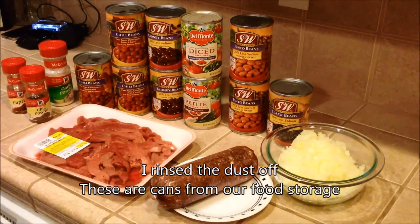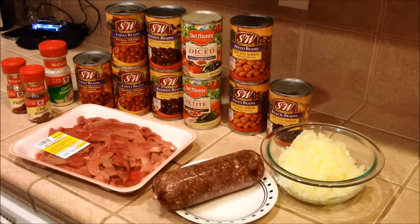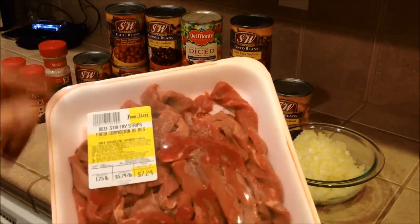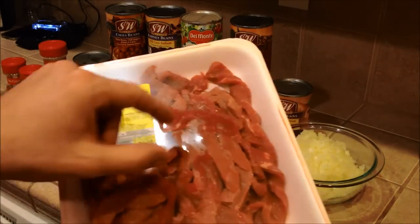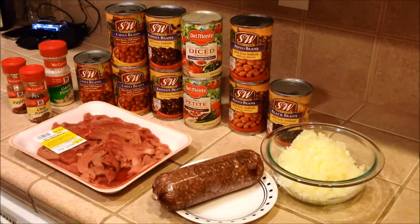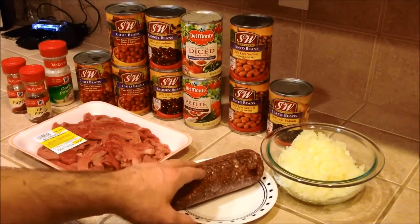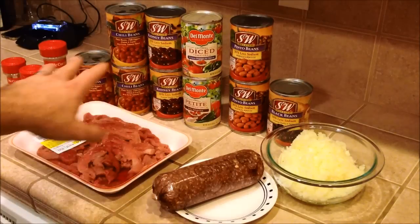I've chopped up a medium sized yellow onion. I have a pound of ground beef that is thawed and about room temperature. I was supposed to get chili grind and I picked this up by accident — it's beef stir fry strips. I'm gonna cut these up into smaller little chunks and throw that in there too. Adding some chili grind or beef strips really gives it a nice texture. The ground beef is good filler for meat. If you don't like meat in your chili you can just go with the beans and the vegetables.